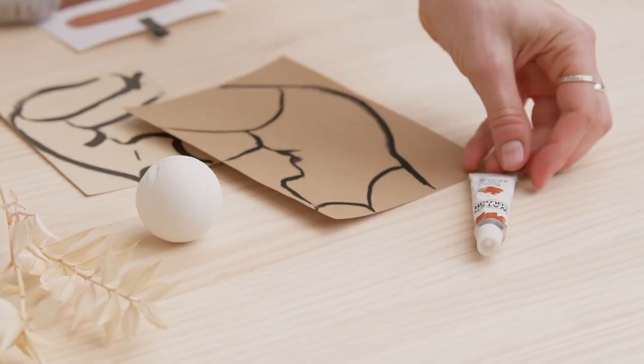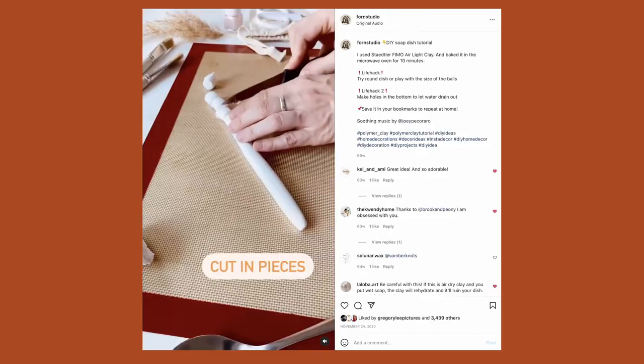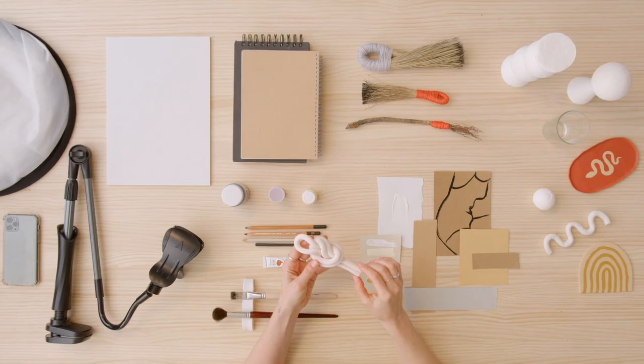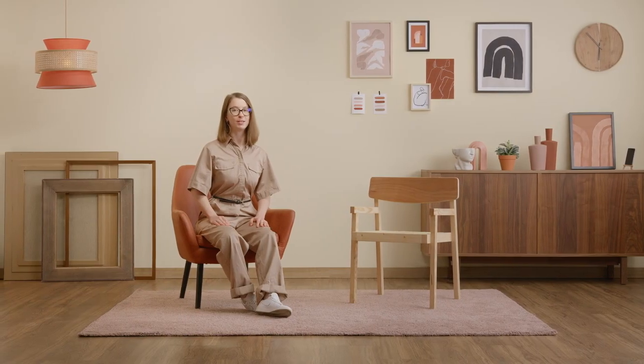In this Domestika course you will learn how to make engaging video of your creative process and how to produce a movie studio at home without breaking the bank. First, we will discuss how to create your social media style, and I will teach you the basics of composition and lighting. Then we will look at the equipment and see how crafting your props can add a personal vibe to your video.